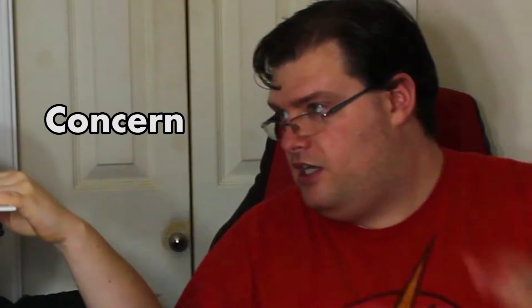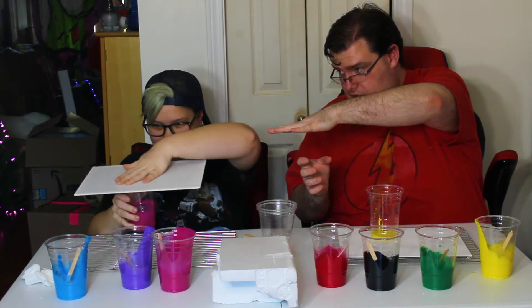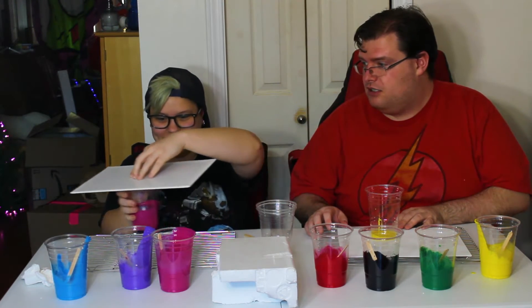I'm going to try this. Are you ready? Put your hand on top before the cup is. Like this? It's not just going to turn brown? It might. I'm scared.